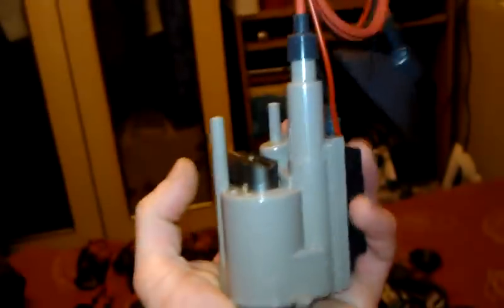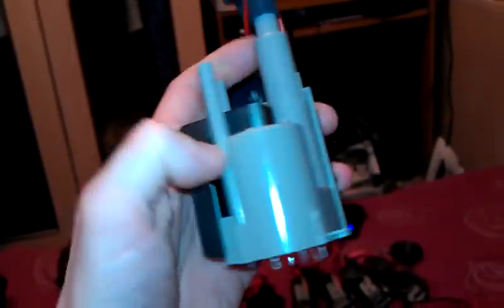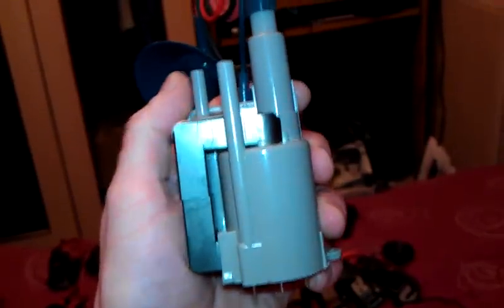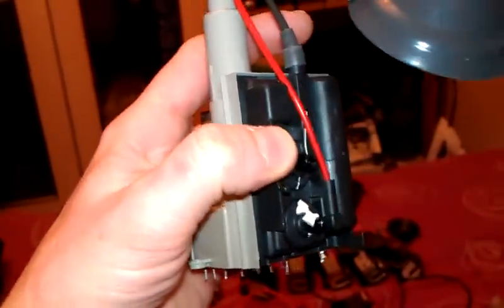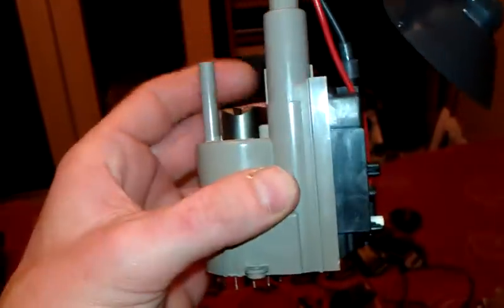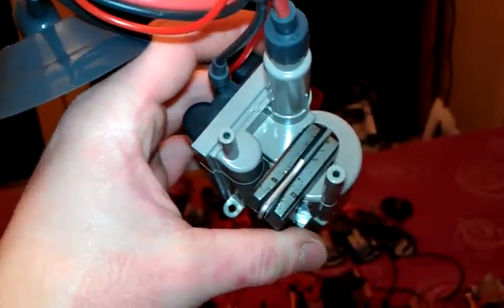I'll explain to you why I like the look of these. I just like the way they stand, because the high voltage comes out the top — I think they look really cool. It's just something about them, I don't know what it is. I'm hoping I'm not the only one who's a flyback freak, and that somebody out there feels the same way as me.